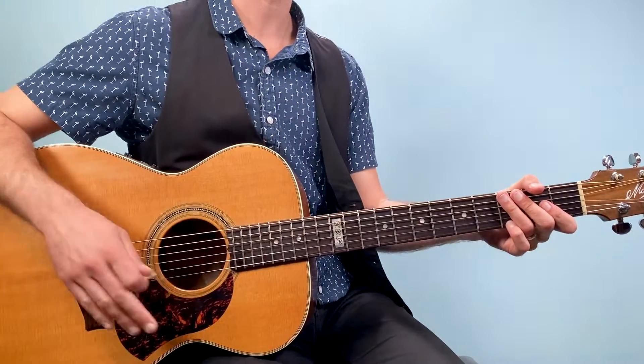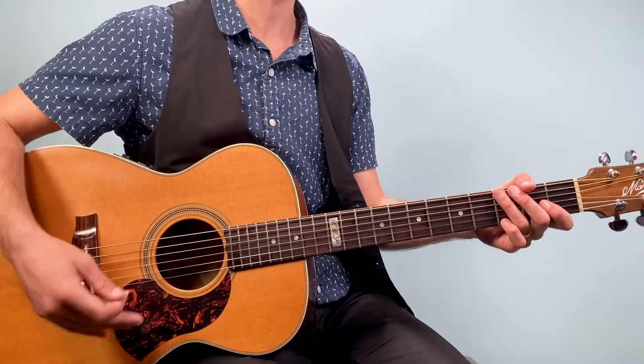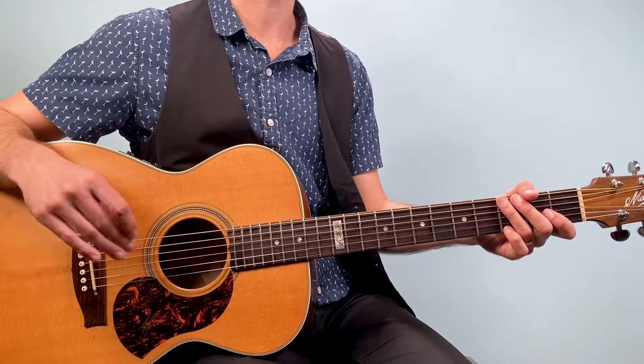If you're enjoying this video, make sure to hit the subscribe button and ring the bell so YouTube will let you know when I post another video just like this. Now the verse has kind of two parts to it — a four-bar chord progression that repeats, and then we move on to this little lift.